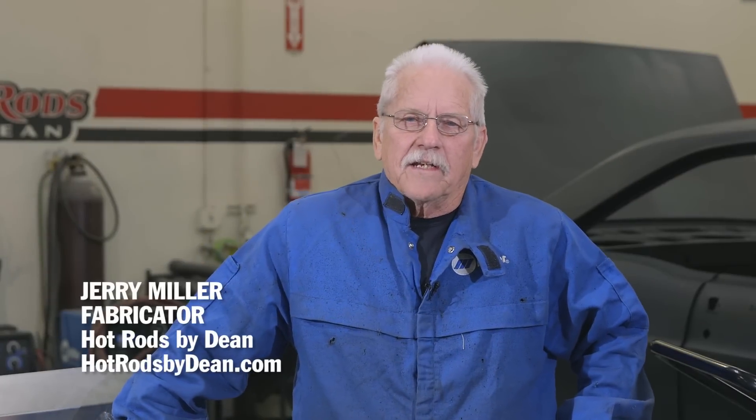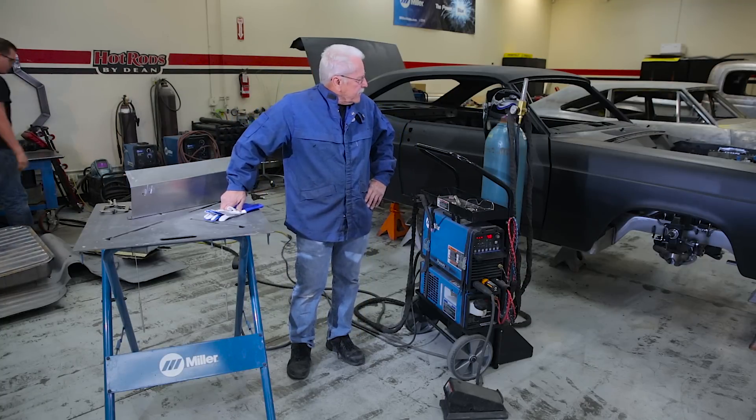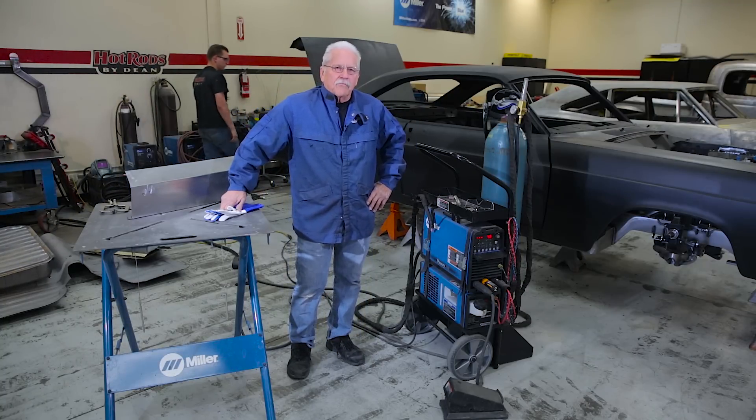Hi, this is Jerry at Hot Rods by Dean, Phoenix, Arizona. Behind me, we have the 2016 Street Rodder Fairlane Road Tour car that we're going to be fabricating on.